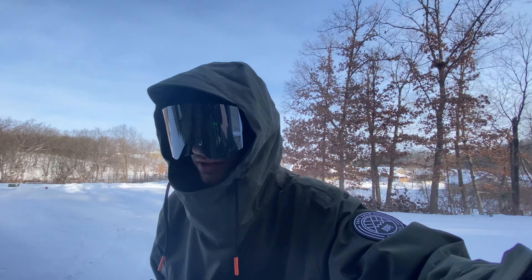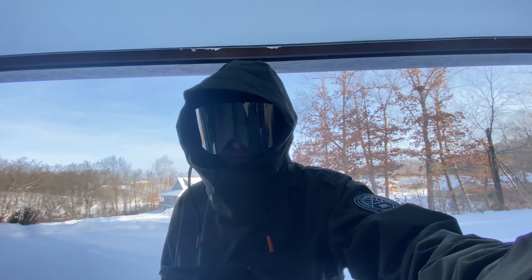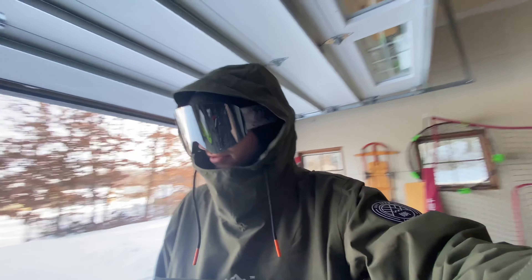What's up guys, welcome back to the channel. Today I am going to attempt to start building a backyard terrain park.